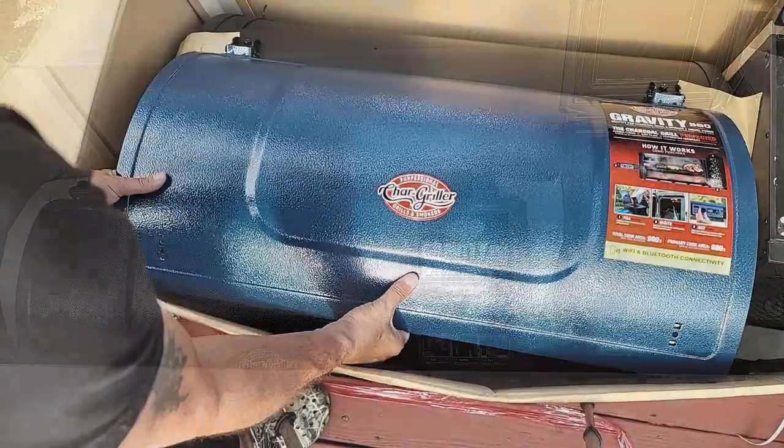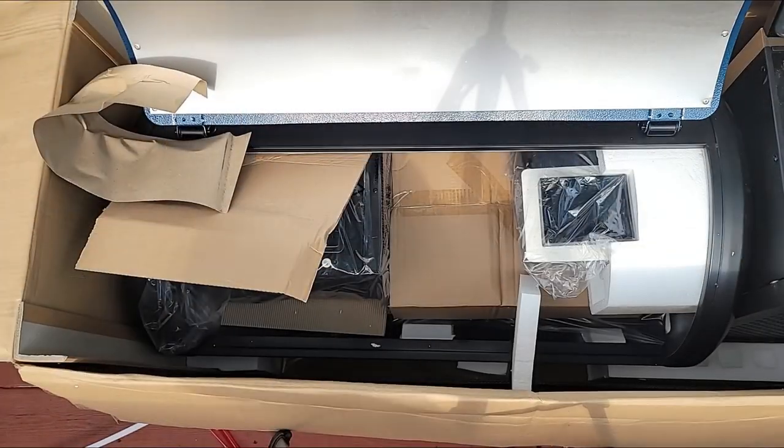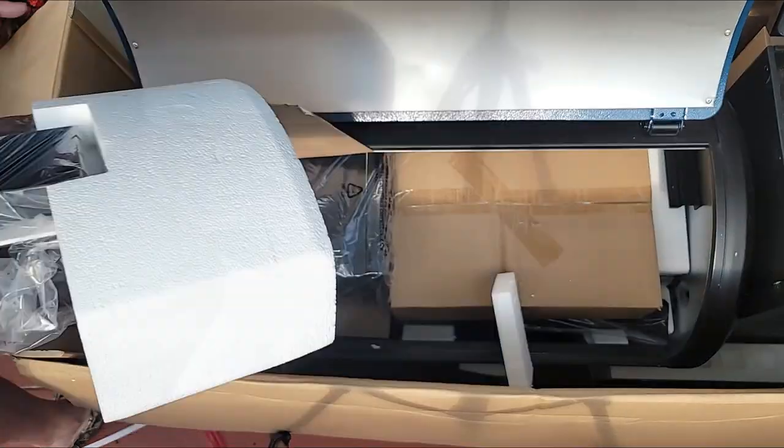The first thing I like to do is just get everything unboxed, get it out on a table, and then get it set up for the first step.